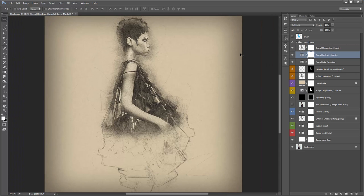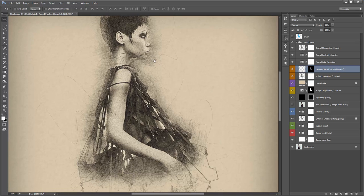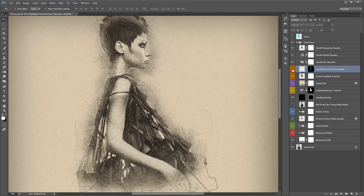Overall Contrast — again marked with 'opacity' in brackets, it's at 10%. If I turn this up to 100 you can see the look it creates. Starting at zero and slowly dragging to the right, around 38% suits this photo so I'll leave it at that. Overall Colour Saturation — I'll come back to that; it comes into play when we add colour back into the subject. Highlight Pencil Strokes (Opacity): by default when the action finishes this effect is quite transparent. Turning it on and off, it applies white-coloured pencil strokes to the highlights of your photo. Depending on how bright or dark your photo is, this effect will be more prominent.